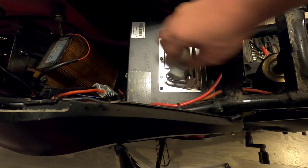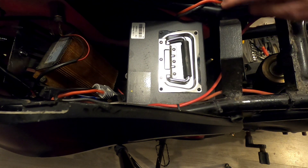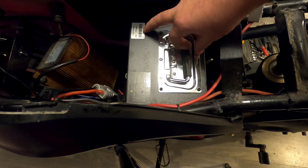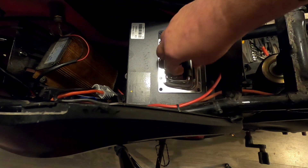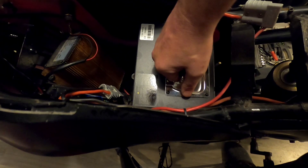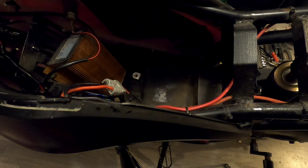And there we have our batteries. The battery the Daymac advertises as 72 volt 32 amp-hour — it's actually a 30 amp-hour. Then we just pull it out like so.